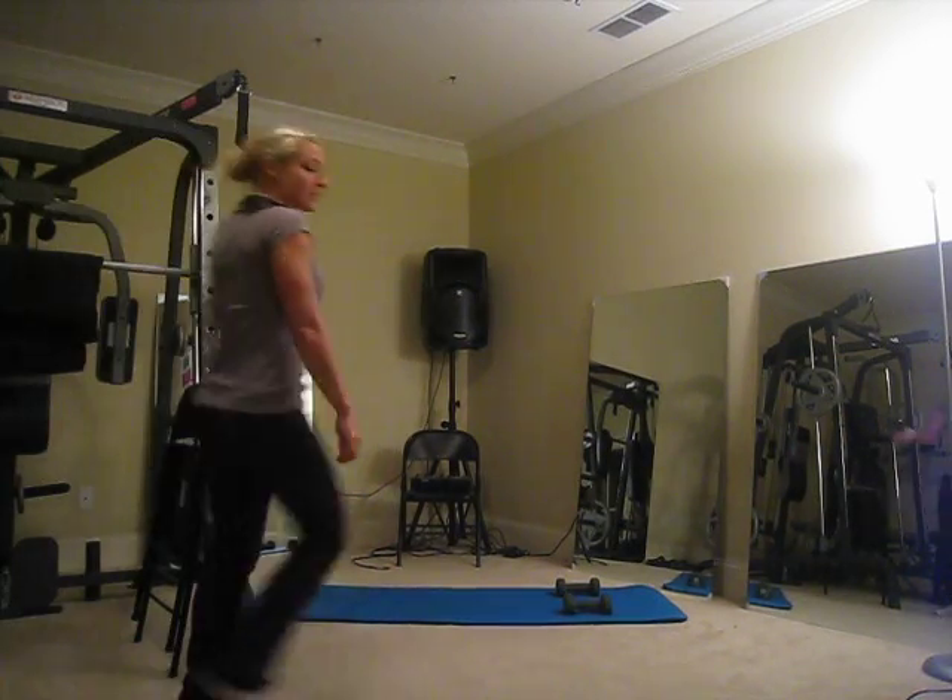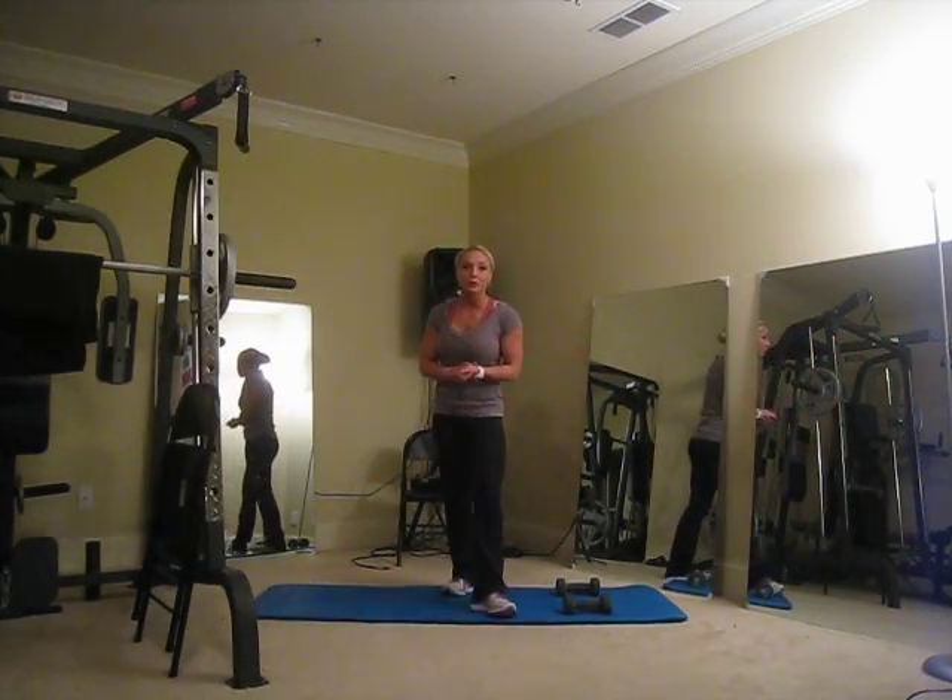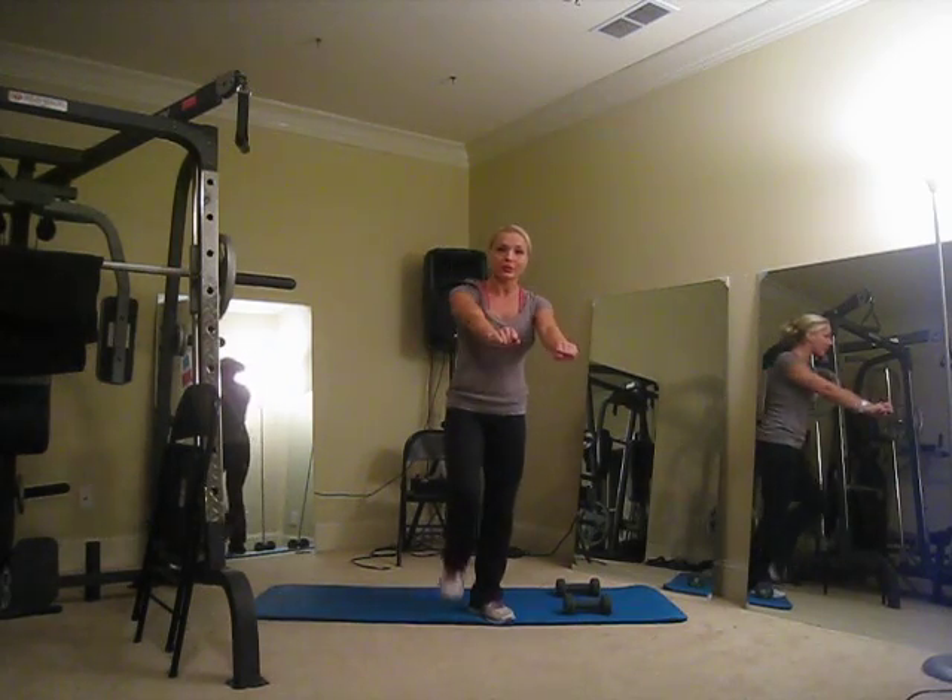Hi everyone, welcome to workout 13. We're going to get started on another push-pull this week. We're going to be pushing with our chest today and pulling with our biceps.